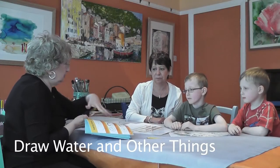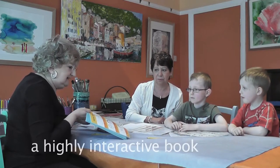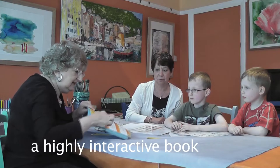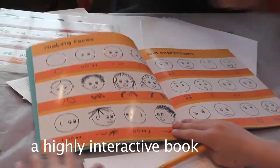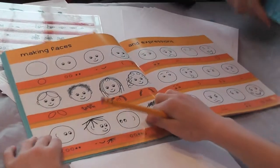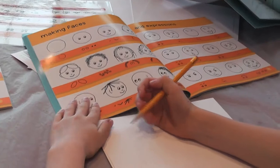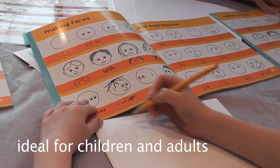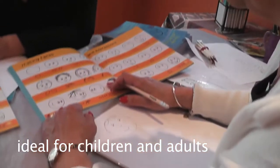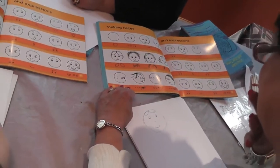Step by step this book shows you how to draw anything. If you want to draw a face, it tells you how. See that orange line there? Underneath the orange line, can you see that circle? That says draw a circle — you draw a circle. That says draw two other circles — draw two other circles. Draw little dots. And that's how you make a face. Very very easy.